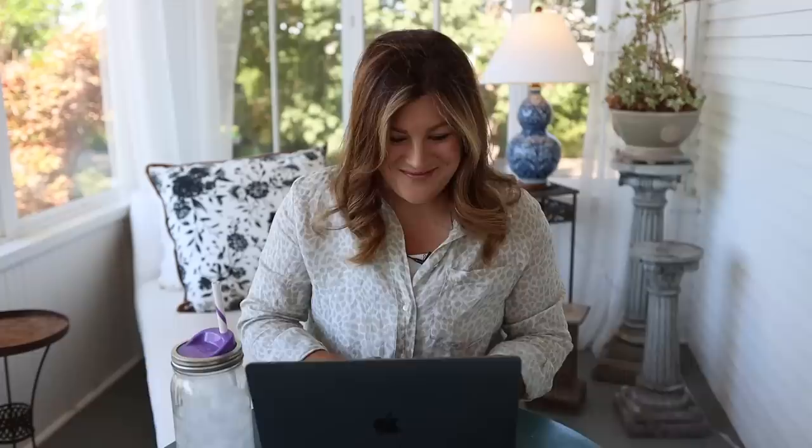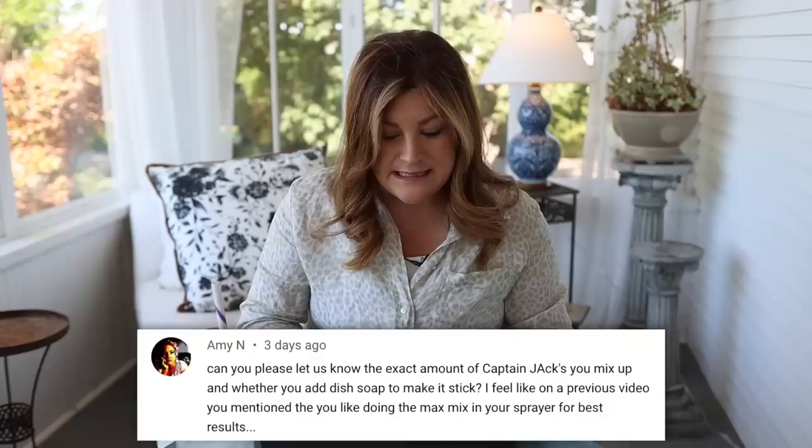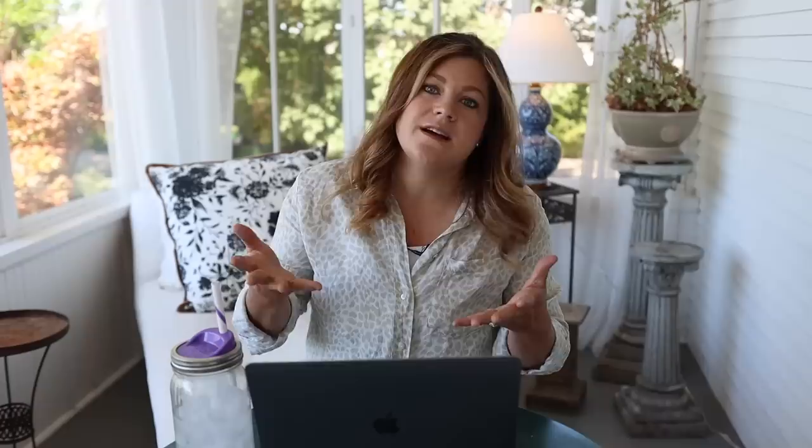Amy asked: 'Can you please let us know the exact amount of Captain Jack's you mix up and whether you add dish soap to make it stick?' We do two ounces to the gallon on the Captain Jack's Dead Bug, and then we use one ounce of the spreader sticker — it's a surfactant. It helps the Captain Jack's adhere to the plant instead of beading up and rolling off. It just makes the effectiveness of the spray much higher.